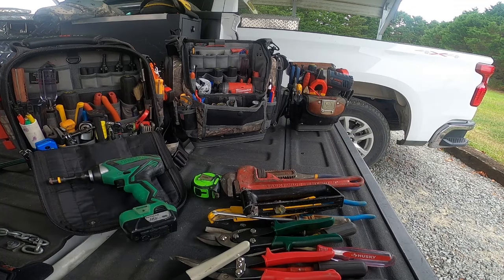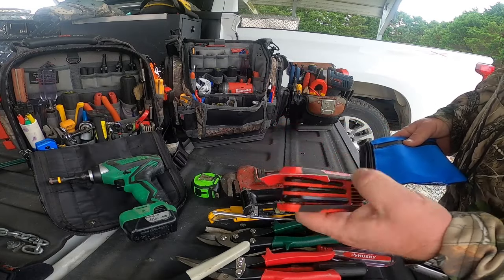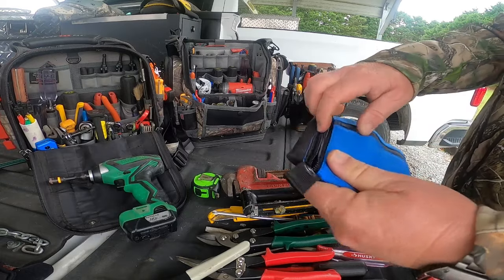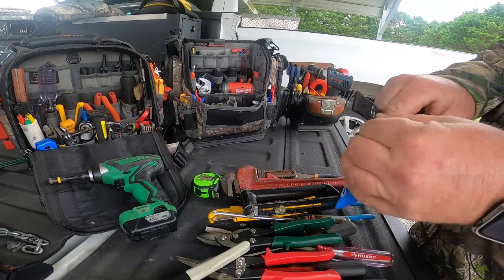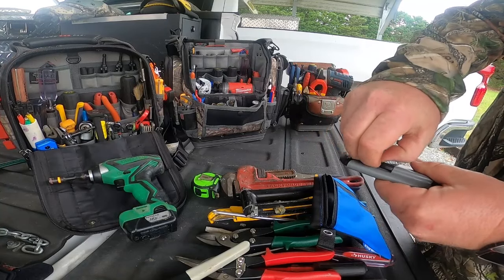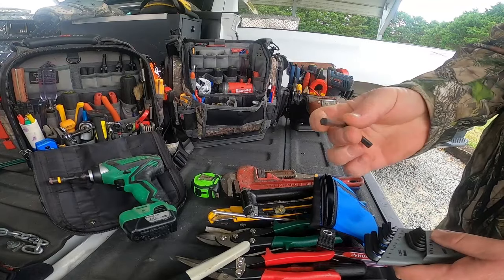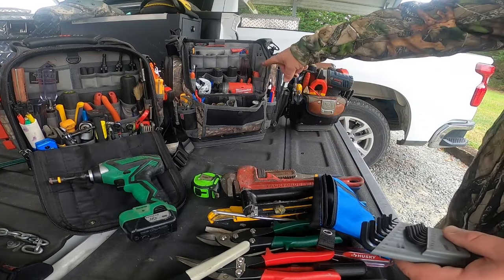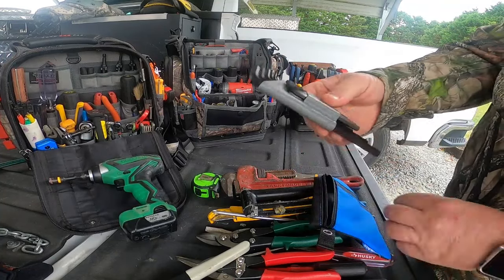Allen wrenches - the folding set is okay but the handle gets in the way when you're trying to spin in a tight spot. I prefer the individual ones kept in my bag where you just take out the size you need. They're narrower and easier to work with. They make long and short; I keep the short ones. I also have a bit set with allen keys that I can put on an extension or handle. When getting started this is all you need.